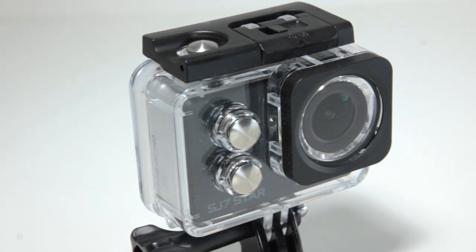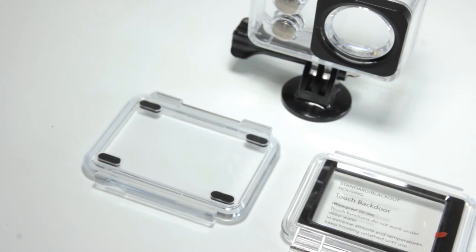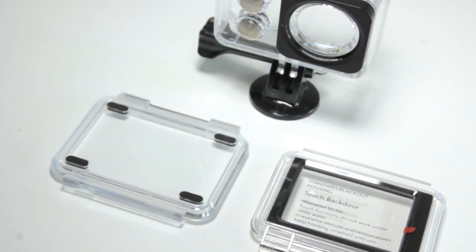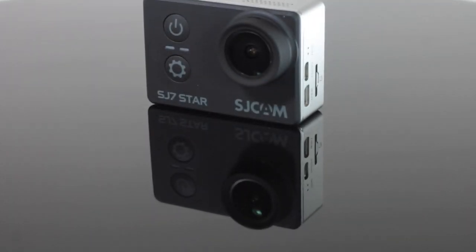The camera comes in a waterproof housing that includes two different kinds of back cover — one for deep diving and the other for touch screen operation at shallow depths.